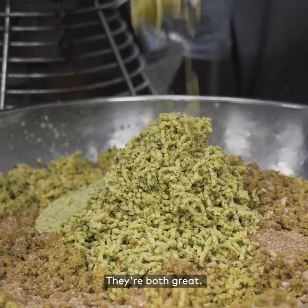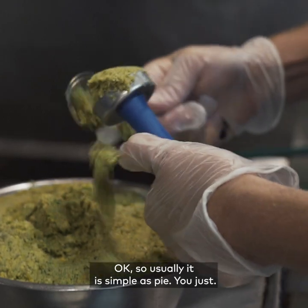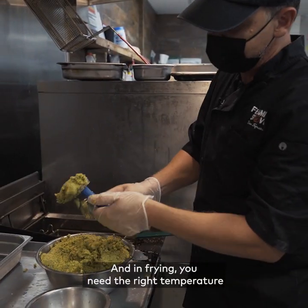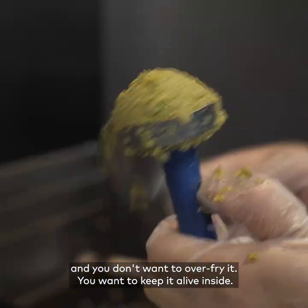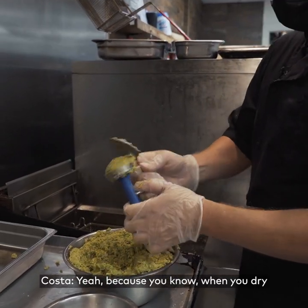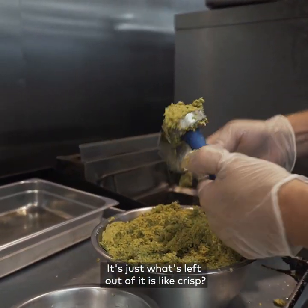They're both great — it just depends what you like. In frying you need the right temperature and you don't want to over-fry it. You want to keep it alive inside, because when you dry something you kill it, and what's left is just crisp.